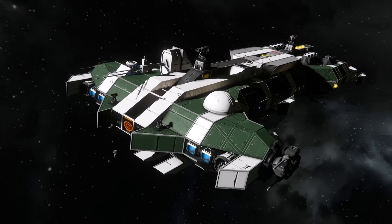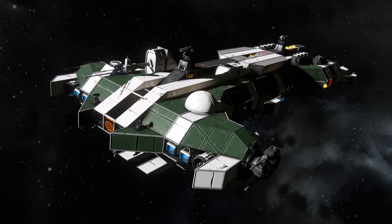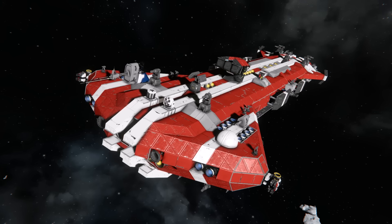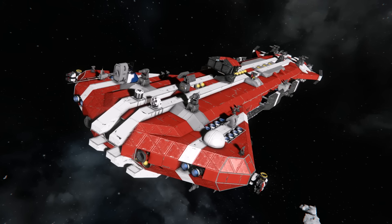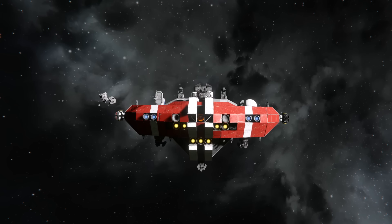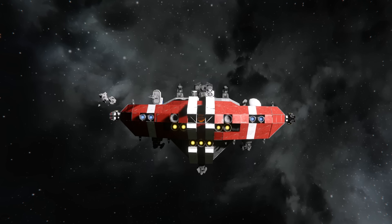The tips of the blade provide an excellent spot for turrets — in fact, you have one of the best turret mounts you can get with any shape based on firing arc. These guns will be able to fire in almost any direction, but are also the most exposed. You could put heavy anti-capital weaponry here, or mount fearsome point defense guns to shred fighters. Whatever you put here, make sure it's the best available turret that will fit for the job. These hardpoints are really something you need to leverage to take full advantage of this shape.